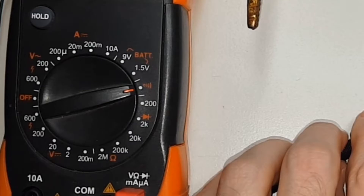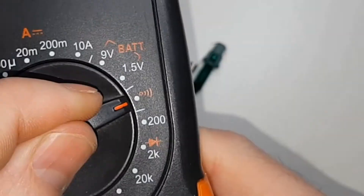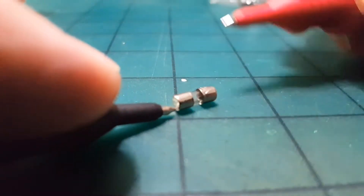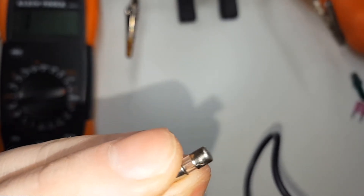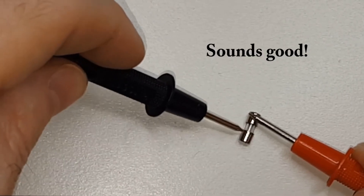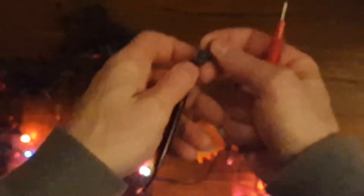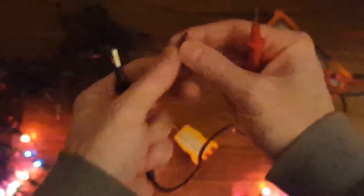You can test those fuses with a multimeter on the continuity setting to see if they're good. Connect the two leads to each end of the fuse on the continuity setting — it has a sound symbol for that setting. See, it beeps when there's a connection. You can test each bulb as well; it's tedious but you put the leads on the metal parts of the bulb. That bulb is good. You would do that with each of the 50 bulbs on the string that's out, and then replace the one that's bad.